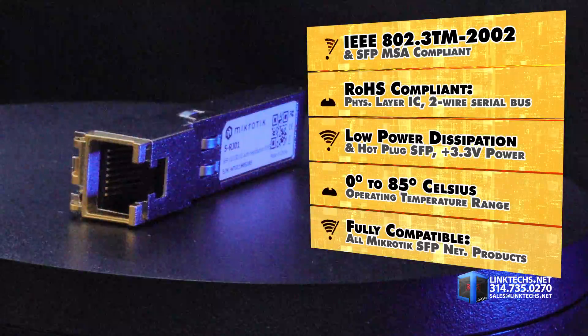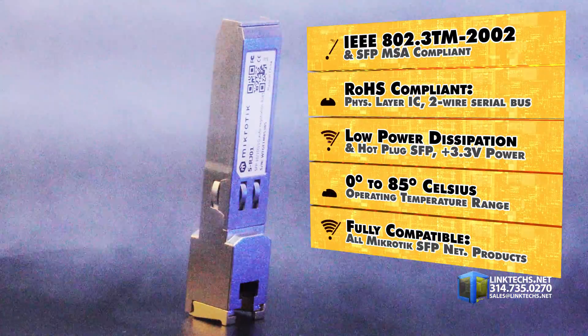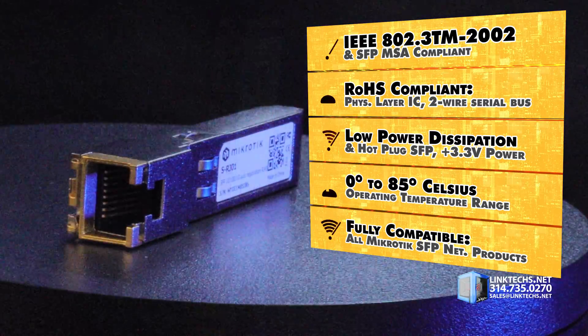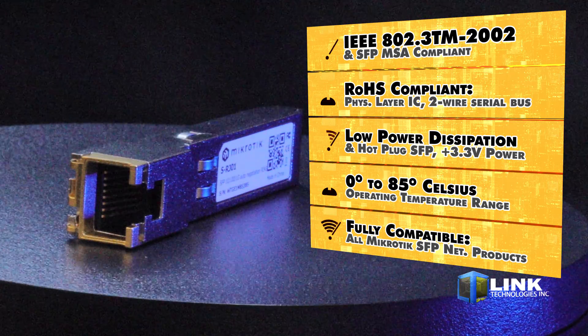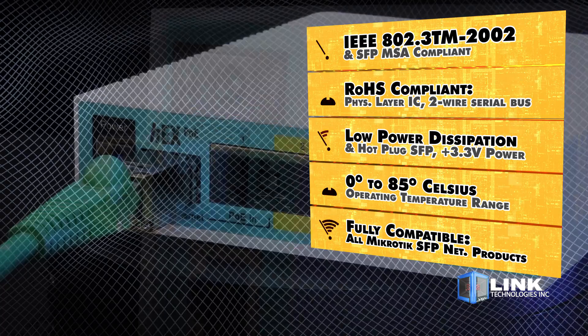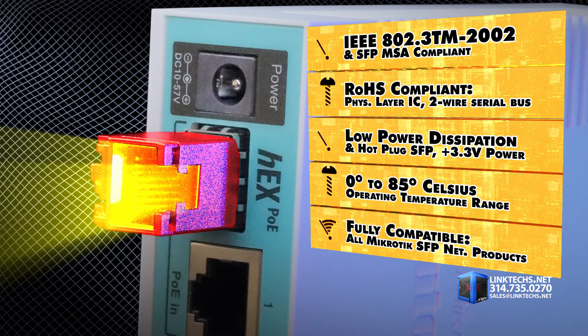This unit is compliant with IEEE 802.3 2002 and SFP MSA standards. It's RoHS compliant, gives you access to the physical layer IC via two-wire serial bus, has low power dissipation, and a hot-pluggable SFP footprint with a plus 3.3 volt single power supply.